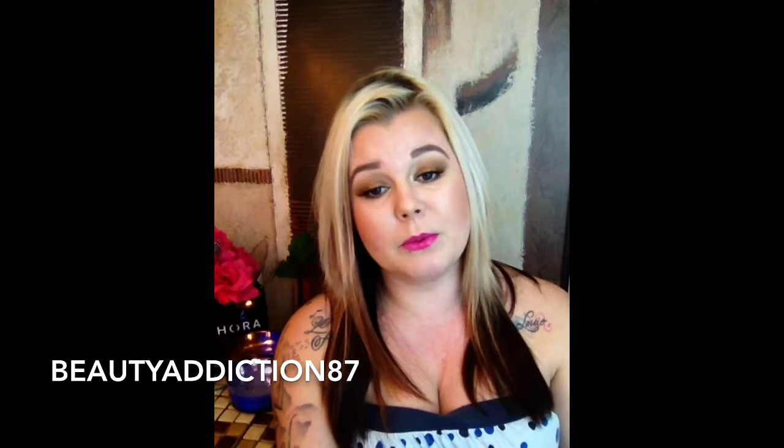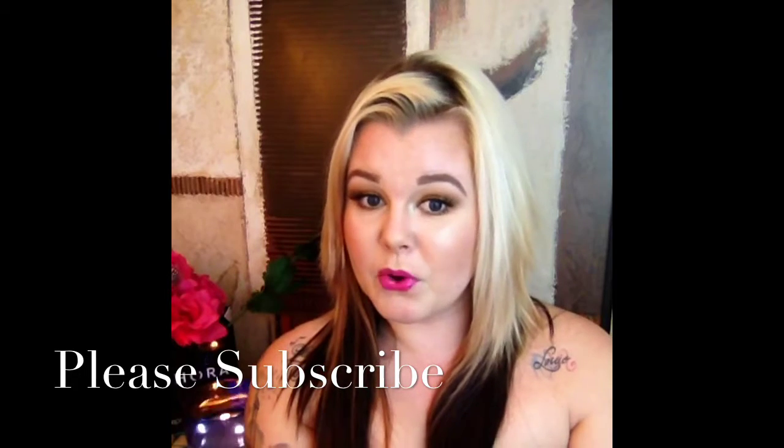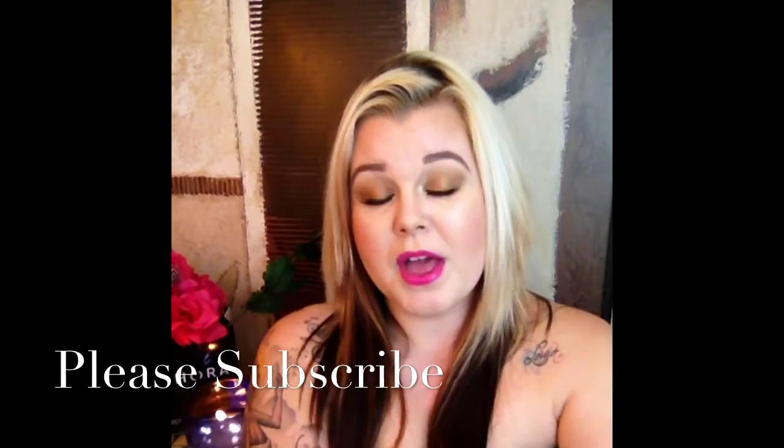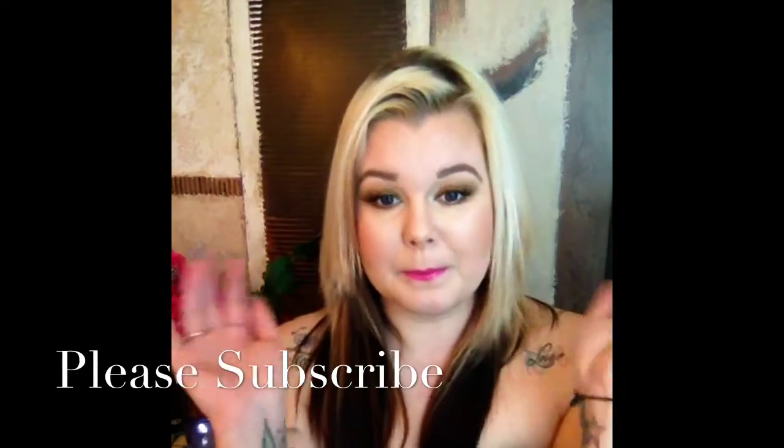That is it, you guys. I hope you enjoyed this tutorial. I will be back this week with so many tutorials — I just really want to get the spring ones up and going. I hope you guys have a wonderful day. Please like this video if you liked it. All my social media is always down below. Please hit that little red subscribe button — it would mean so much to me. I'll see you in my next video. Bye guys!